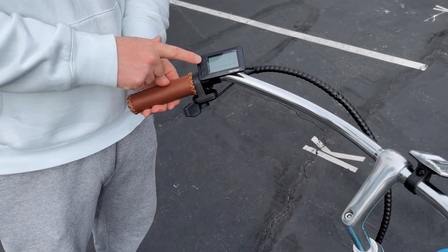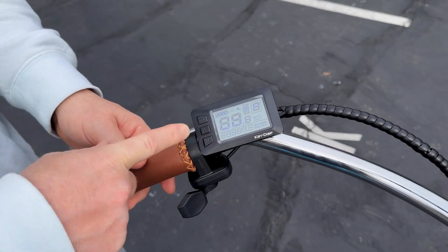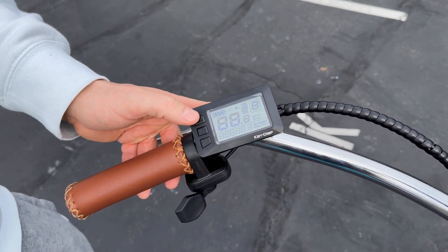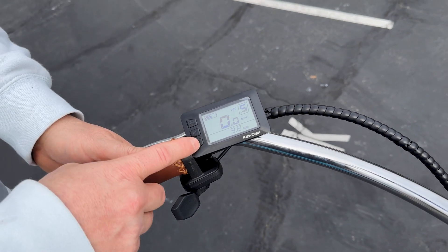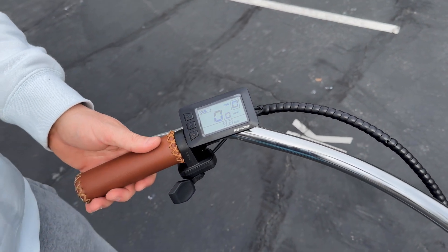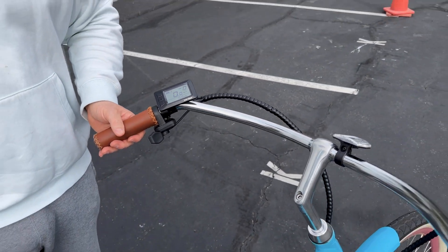Your plus button is up here and your minus is here. You hit the power button and you can cycle through levels one, two, three, four, five. You can do this while you're riding or while you're stopped — totally up to you.